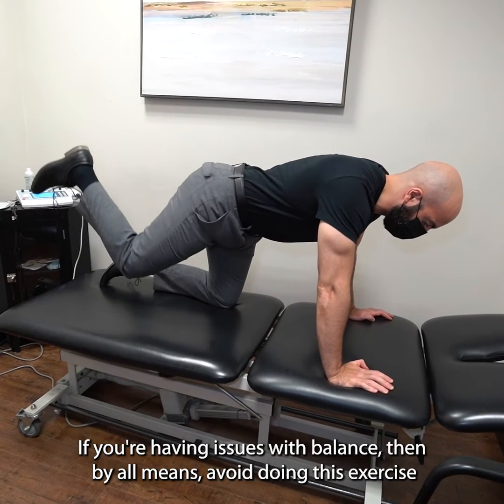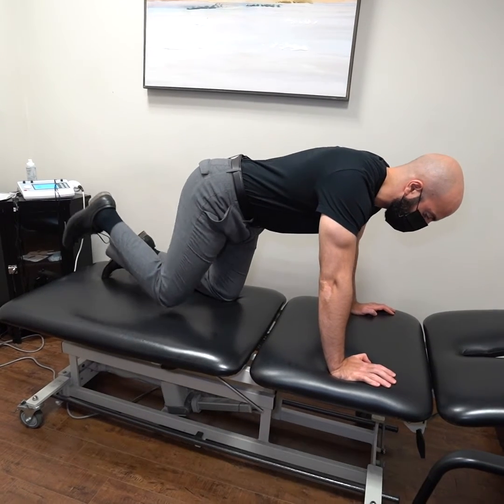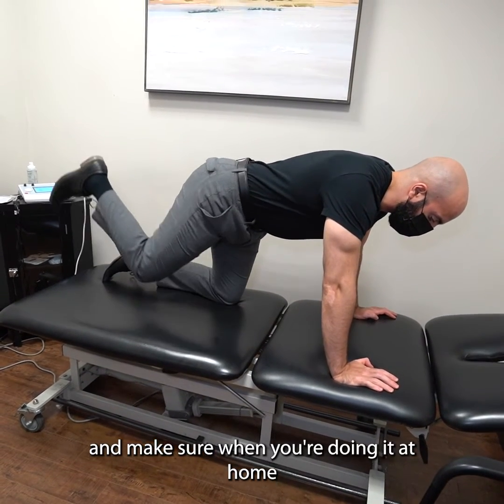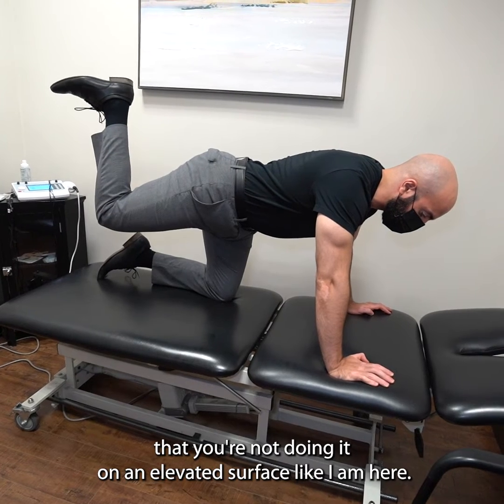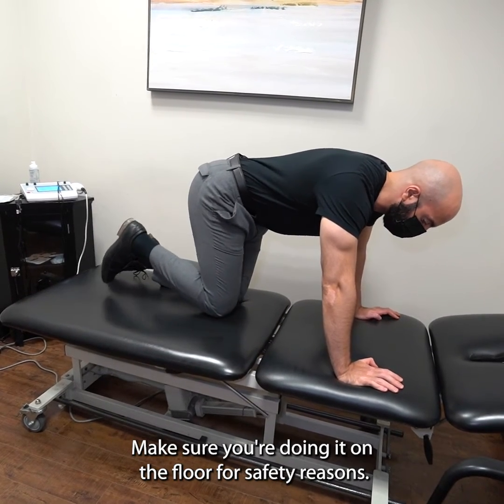If you're having issues with balance then avoid doing this exercise. Make sure when you're doing it at home that you're not doing it on an elevated surface like I am here — do it on the floor for safety reasons.